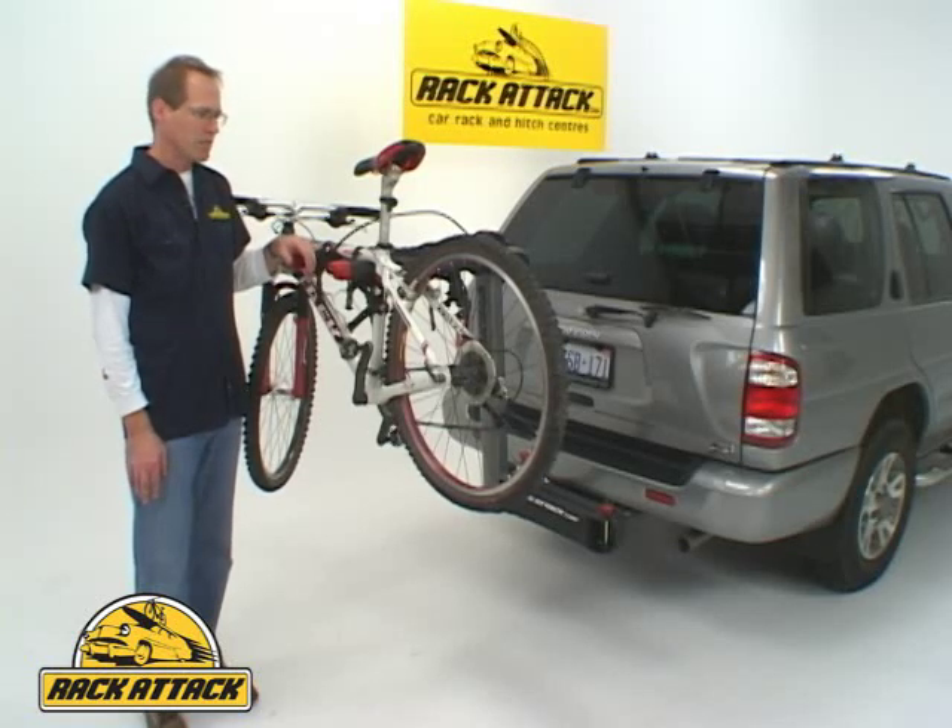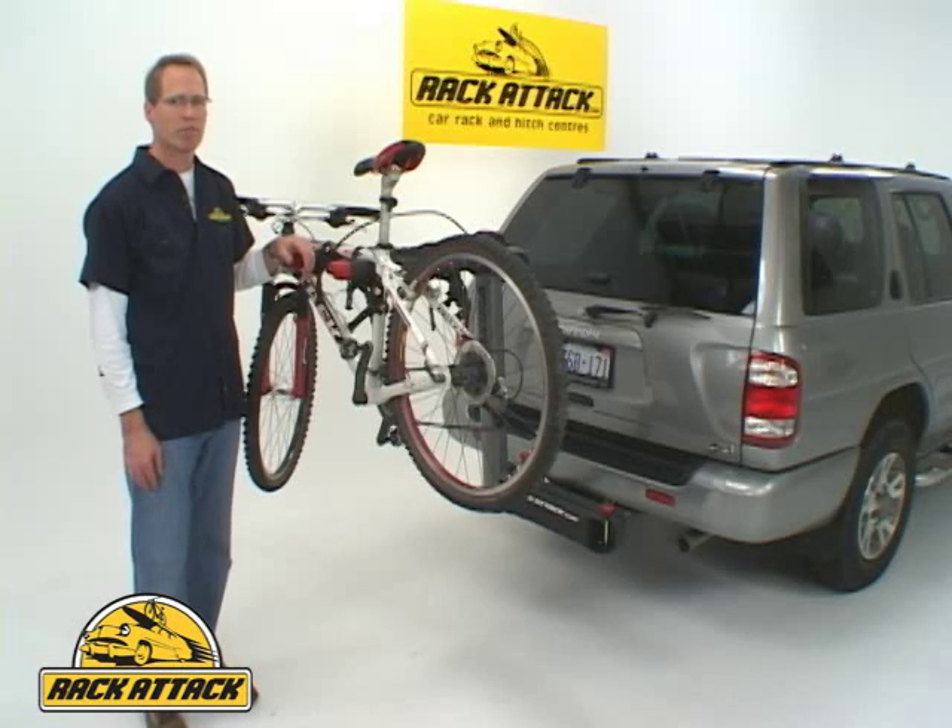Rack Attack offers the fastest shipping in North America, guaranteed, with eight locations to ship from. Ninety percent of orders ship same day, and we also offer the lowest everyday price guaranteed.